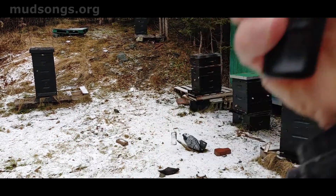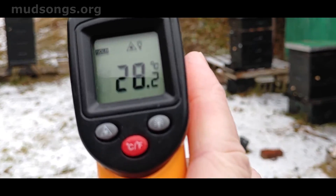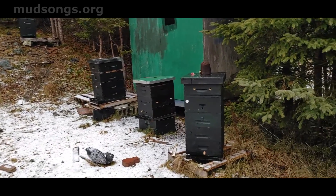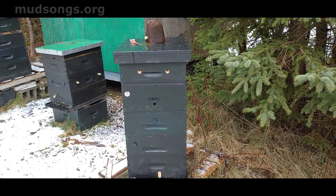I'll just point it at my head right now — the reading of my head is 28 degrees Celsius. I have no idea what that is in Fahrenheit, because Fahrenheit makes no sense. But let's take a look.